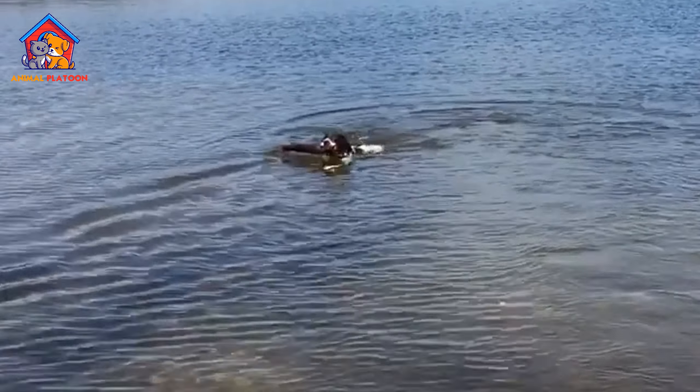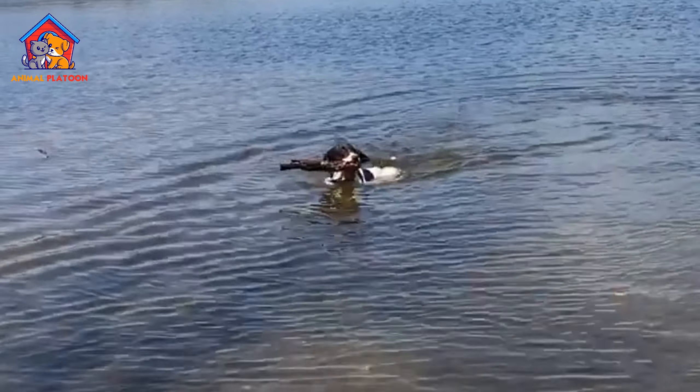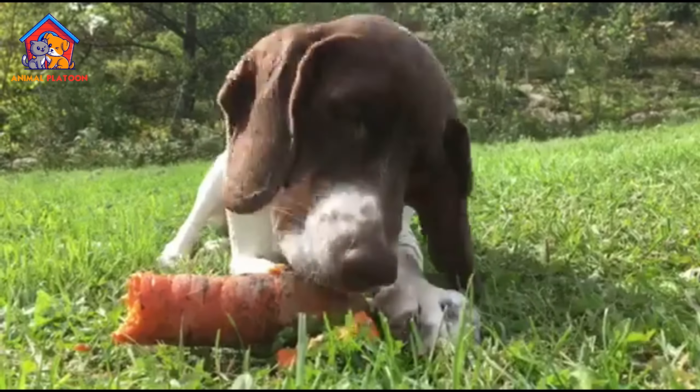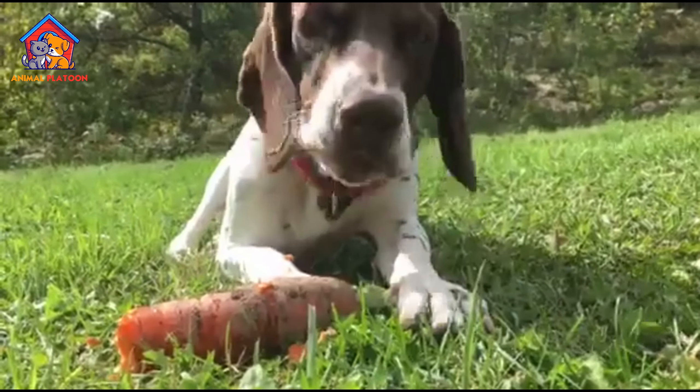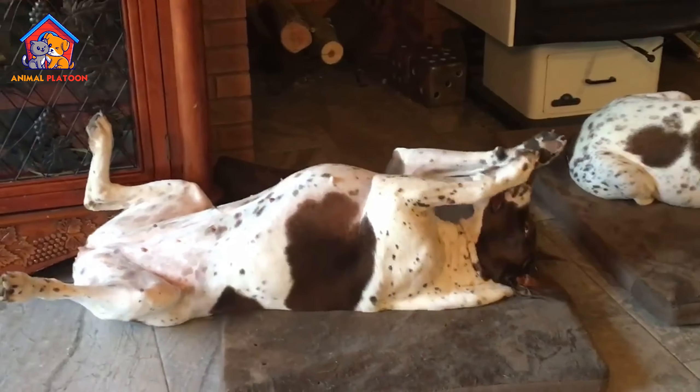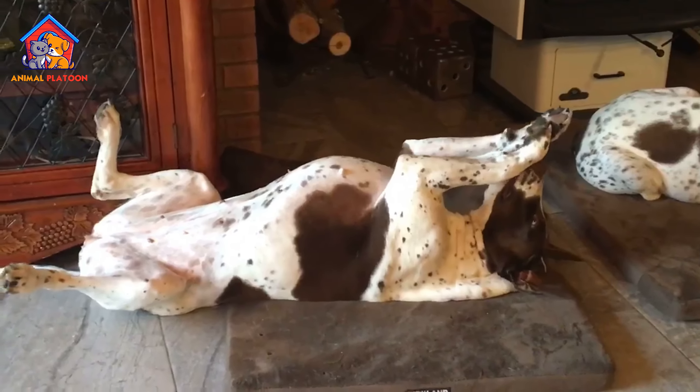Lively outdoors, quiet indoors. While active and lively outdoors, the Old Danish Pointer is described as quiet indoors. This makes it adaptable to a family setting, provided it receives sufficient exercise and outdoor activities.